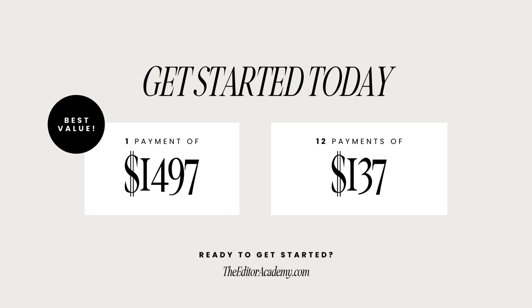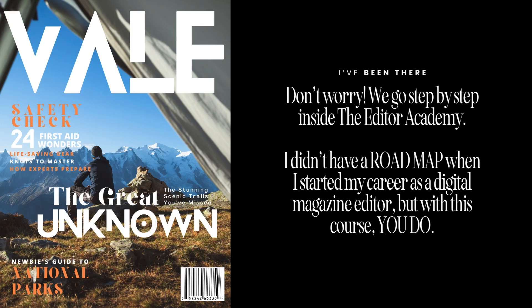You can get started today for one payment of $14.97 or 12 payments of $137. Either payment option is going to get you started on your journey to becoming an editor-in-chief. But Kate, I don't know where to start — I'm so overwhelmed. You do not have to worry. We go step by step inside the Editor Academy. I didn't have a roadmap when I started my career as a digital magazine editor, but with this course you do. People have asked me for years how I've done this, how I built my magazines, how I started and grew them — and this is exactly why I put it all together, so I can show you how you can do it too.